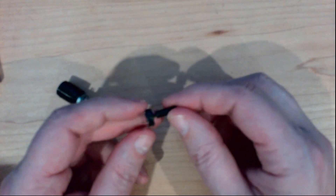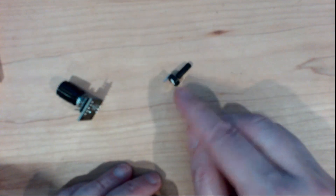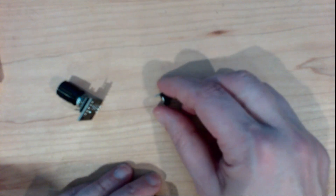So this is a potentiometer, and I'll do another video on how we use these in our applications. But today, what we're really interested in is this.